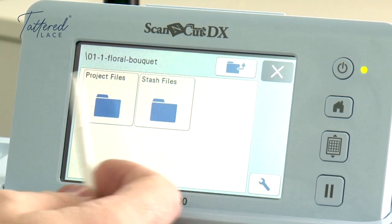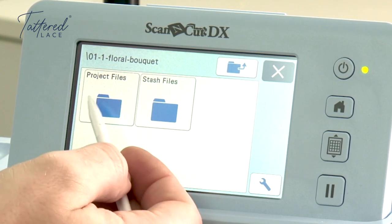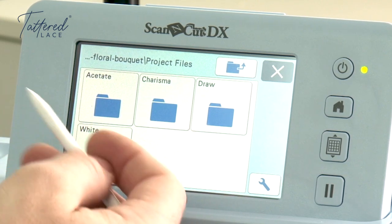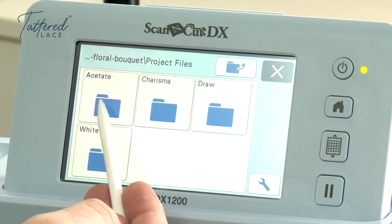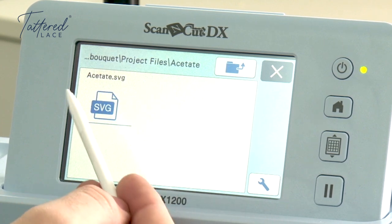We've now made it so you've got two folders: your project files and your stash files. Your project files — if we click into there — that's everything you need to work on the project that you can see in the magazine, so no matter what the project's got in it, this is where it's going to be. You've got your acetate layer which is going to be in the acetate folder — click into here and we've just called it 'acetate' so it's easy to find.